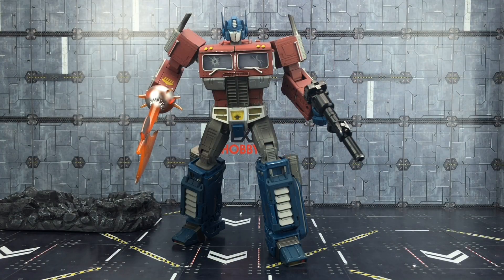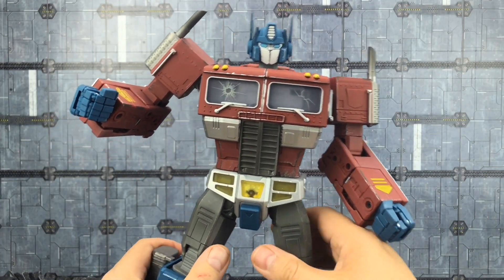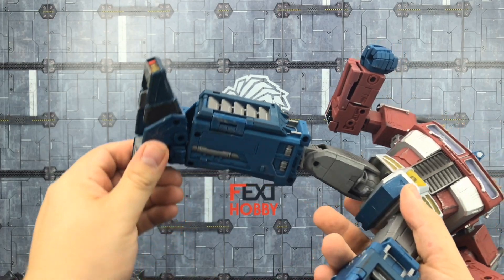For those interested in how he looks sporting his G1-style weapons — he's got the smaller rifle and his Energon axe. He just looks hench. I'm not sure how many of you will actually display yours in vehicle mode, but let's get him transformed up anyway.